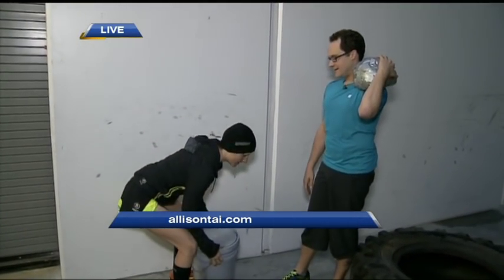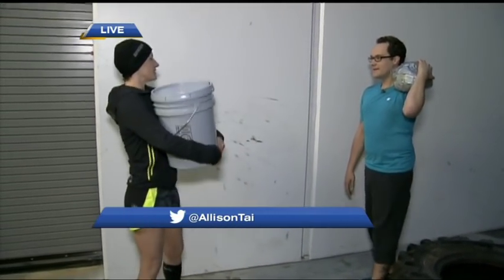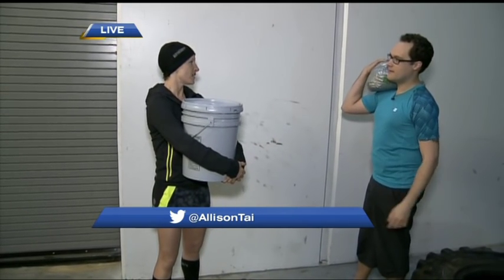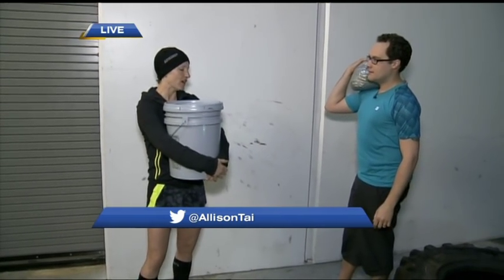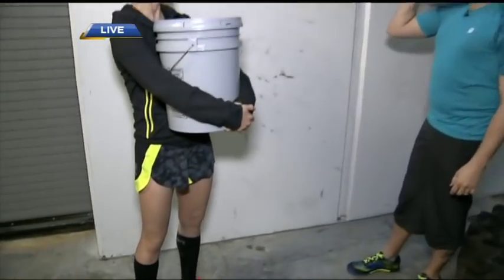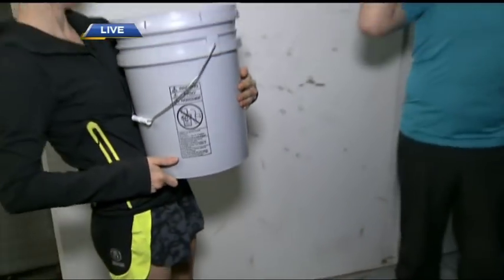The next one here is the bucket carry, and this is often an obstacle that you'll also see. You want to find a grip that's comfortable — you never want this on your shoulder, because obviously it would be quite dangerous if you slipped or fell. Just hooking it into a hand and then hooking your other hand on top is something you can get comfortable with, just carrying around the block. Good tips all around.